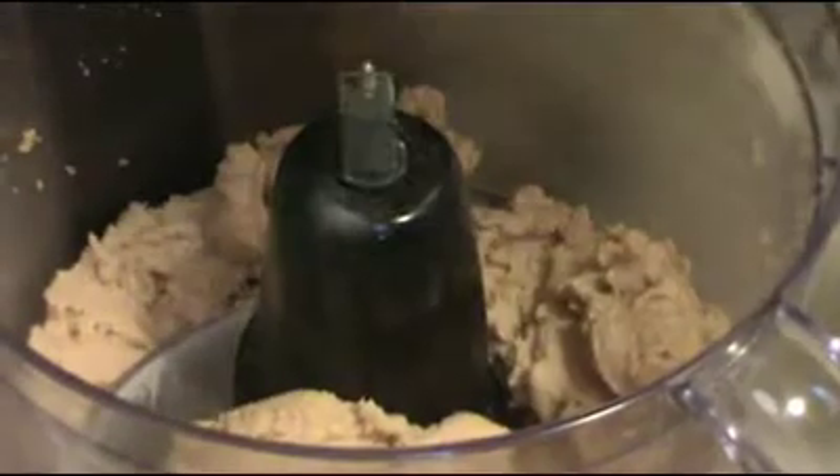Here's what it's going to look like inside, which isn't too bad. It's got a smooth texture, but we're not done yet.